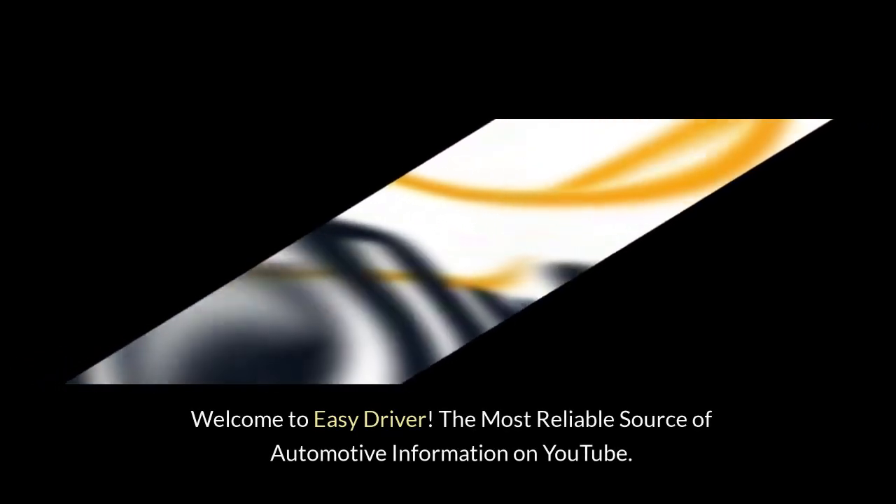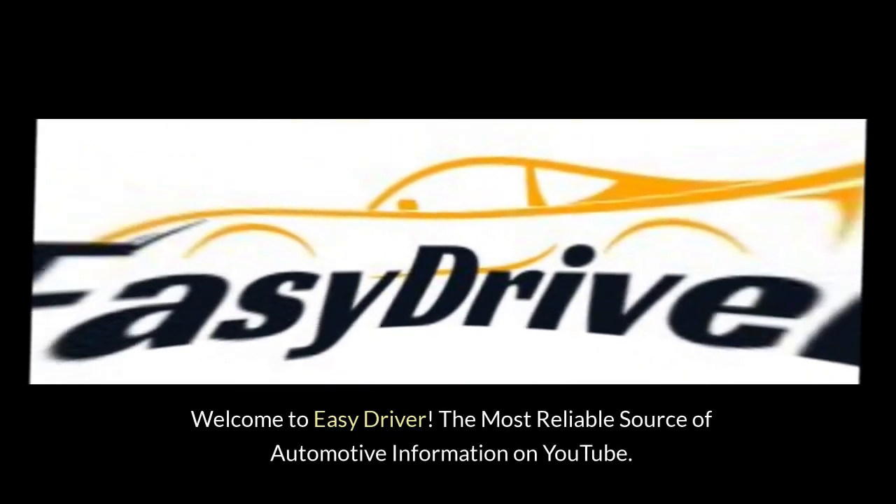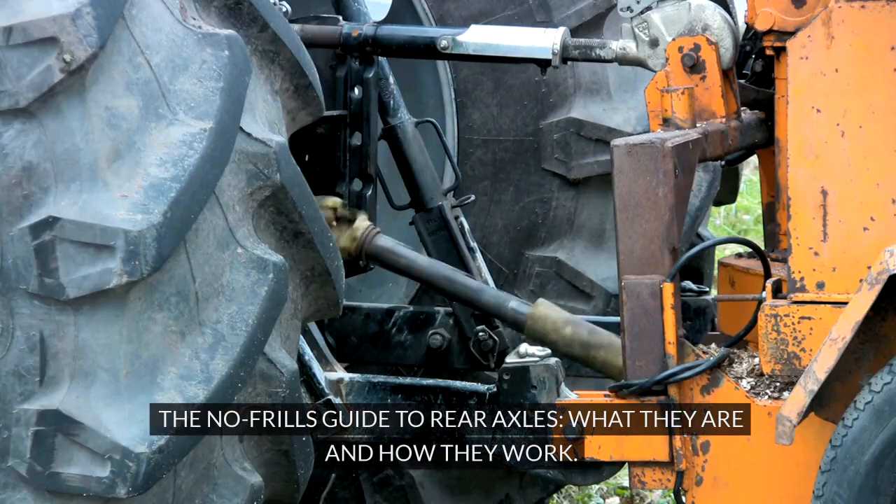Welcome to Easy Driver, the most reliable source of automotive information on YouTube. The No-Frills Guide to Rear Axles: what they are and how they work.